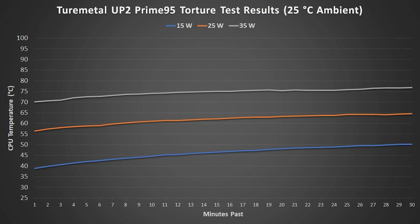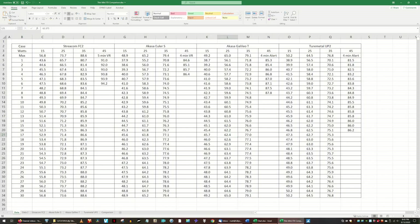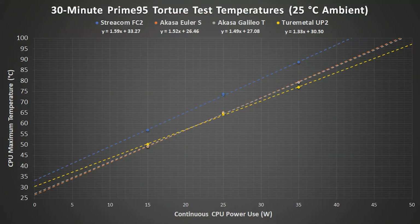Maximum temperatures increased an average of 13 degrees for every 10 watts of power use. The maximum temperatures have gone down each time the case was changed, although the Euler S and Galileo T results were almost identical. Here is a summary of results.